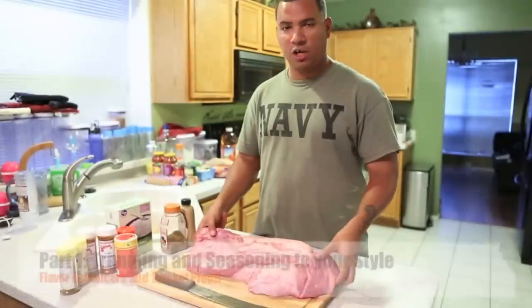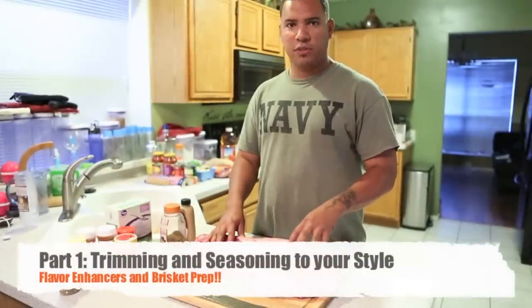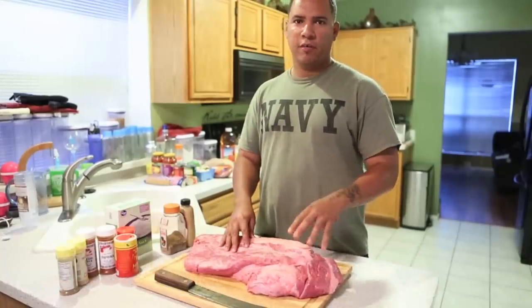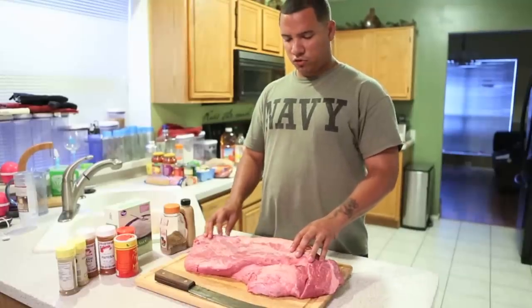What we have here is what you call a packer brisket — a brisket you get from your local grocery store. Sometimes it's hard to find briskets up there that are real good in quality, but this is a choice brisket I got from my local grocery store.